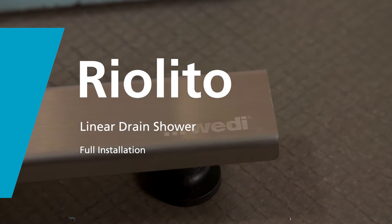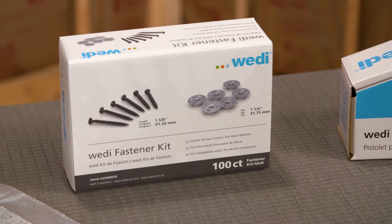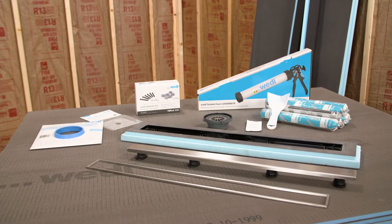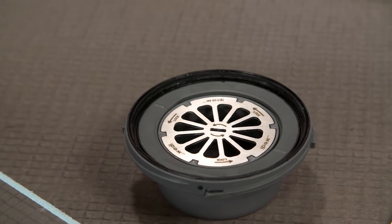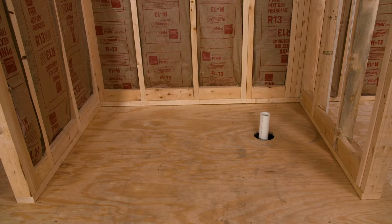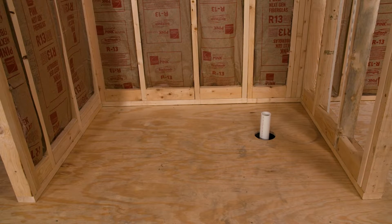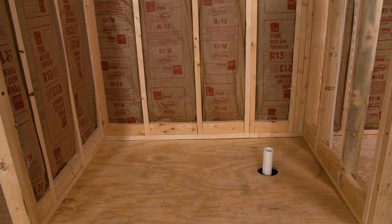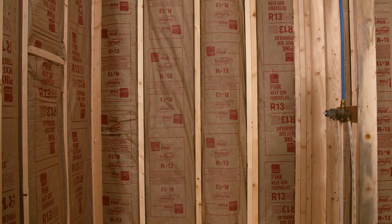The Fundo Riolito shower bases feature a contemporary linear drain. These bases can be easily customized for almost any shower space and include single slope options like the Riolito line module and Riolito extension we are using today. It utilizes our simple click and seal drain assembly. Our installer will be installing the Fundo Riolito on a level three-quarter inch plywood substrate with 16 inch on center joists. Please consult with your dedicated WEDI technical sales support manager if you encounter different framing and or substrates. All WEDI shower bases can be installed on concrete slabs as well.